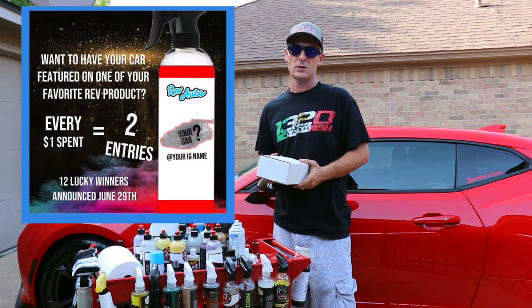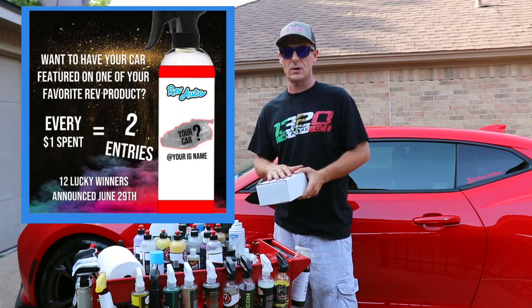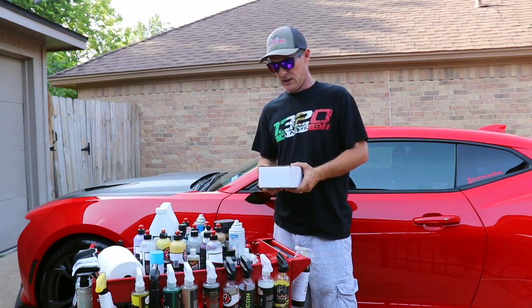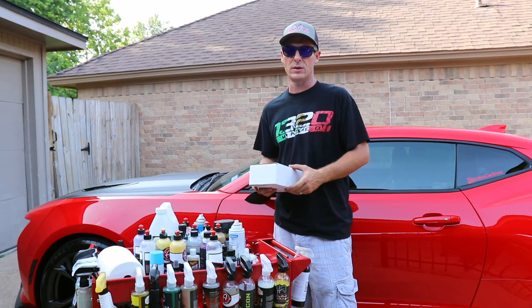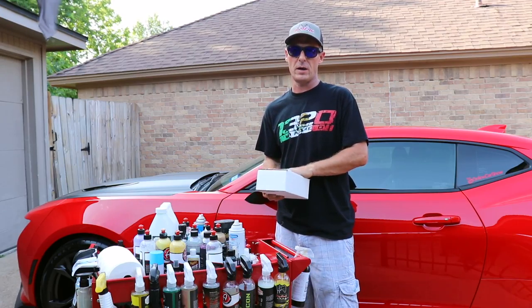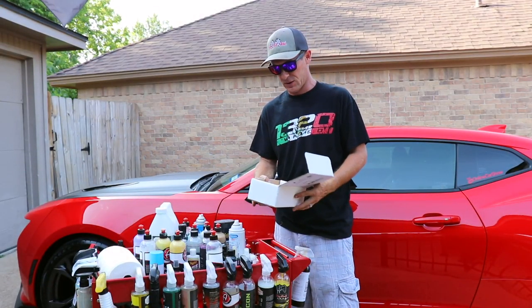And now for the big announcement, which is really cool. They had a contest recently where every dollar you spent gave you an entry to get your picture of your car on their car care products. At the same time I was buying these products, I was actually able to win — I was one of the 12 that won the contest. So I got my car on the front of a bottle, which is really cool.